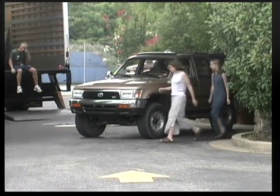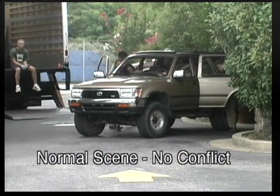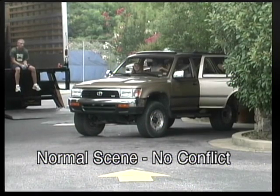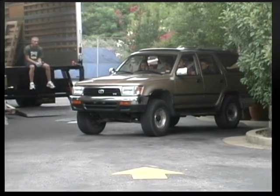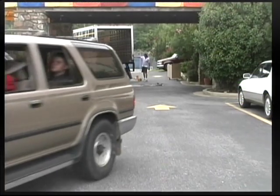One thing that's very important if you're making a video production is to sometimes create conflict. You can do this whether you're videotaping a wedding event and reception or creating your own low- or high-budget movie. Creating conflict allows the action to continue, builds a little suspense, and keeps the viewer motivated. For example, instead of just showing a bridal party leaving the house or people going to the grocery store, create some conflict in even those little scenes to make the movie or video much more entertaining.